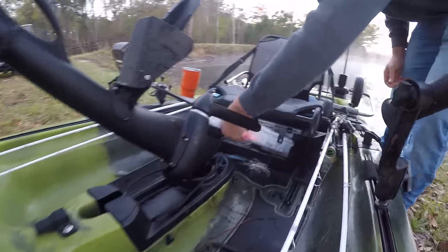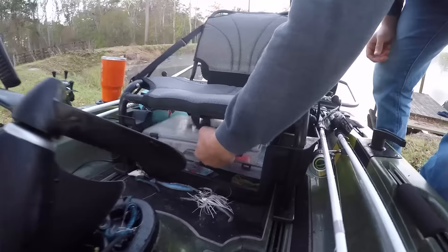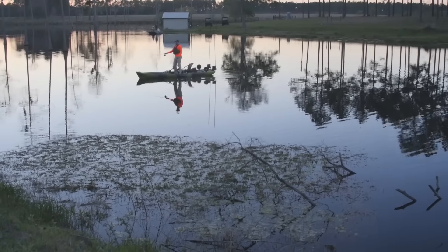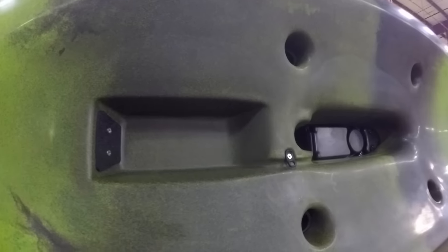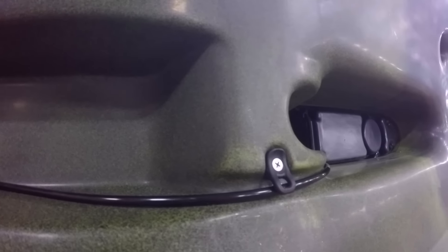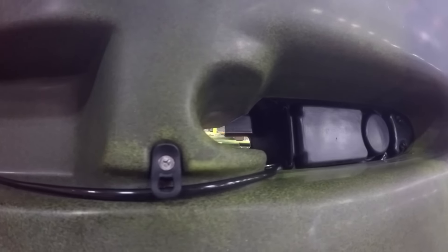One of my favorite features of this boat is the seat height. Not only does it give you ample room for storage underneath, but it also makes it easier to stand up while fishing. Another great feature is the recessed transducer mount, which fits my Dragonfly 7 transducer, and it allowed me to run the wiring up through the trunk so there's no drilling required.